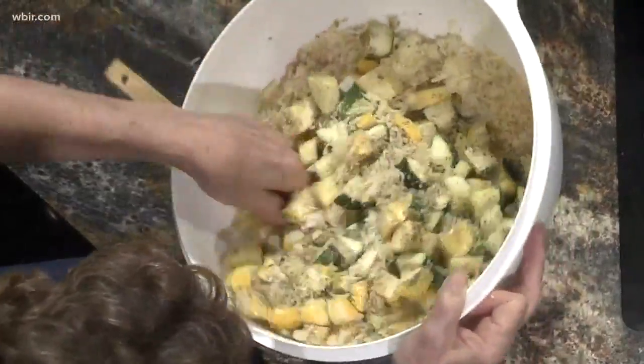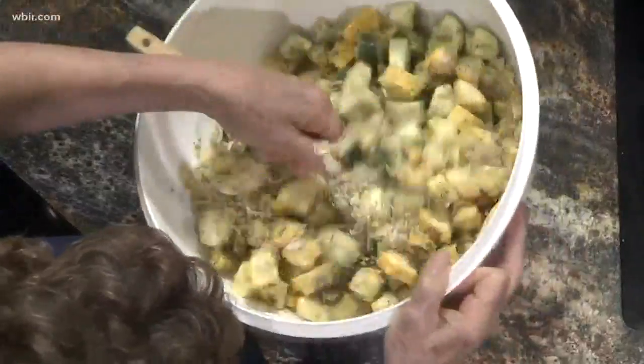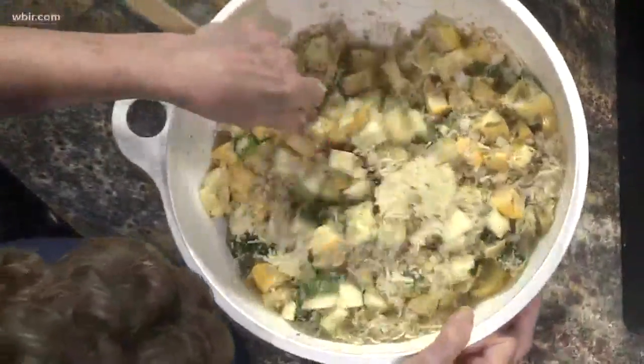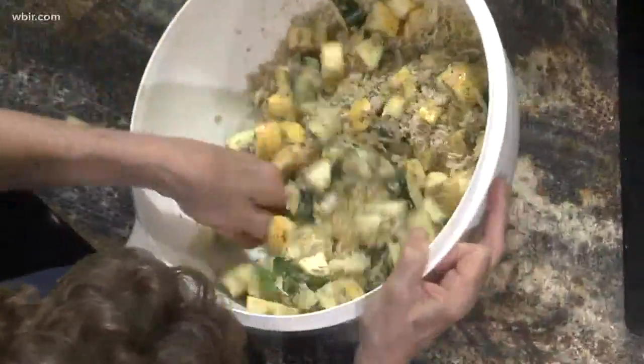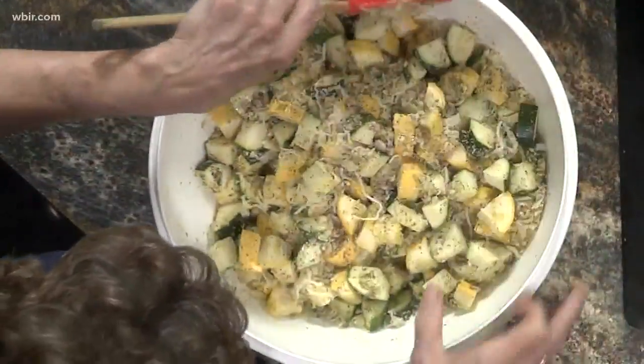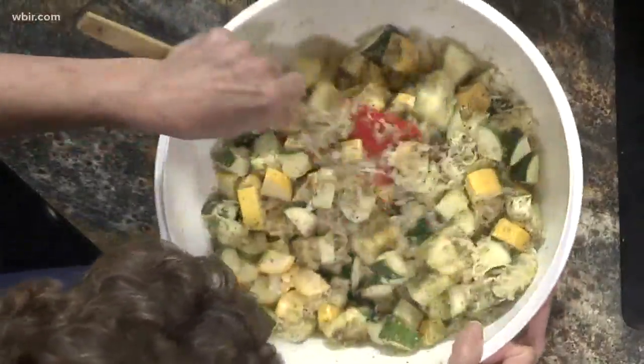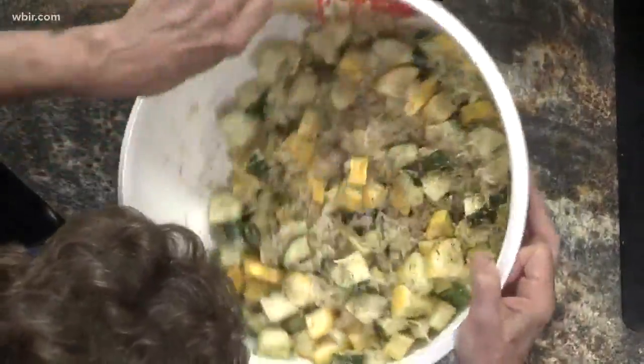Then mix everything together. If you'll notice, putting the butter in first causes everything else to stick to one another. How about that little trick, a little hack for us? Drizzling the butter on top, you only get about half of it buttered, and that's no good — you're missing out on that flavor. Exactly.